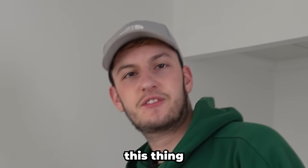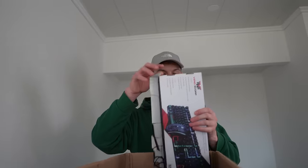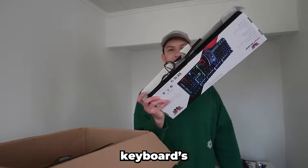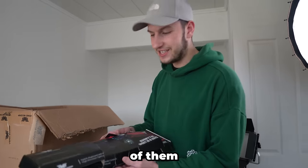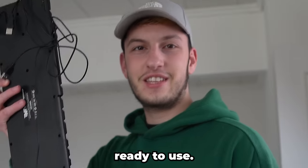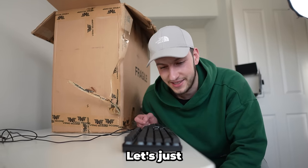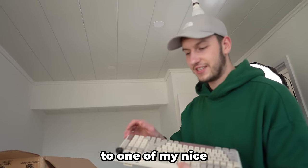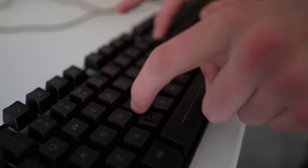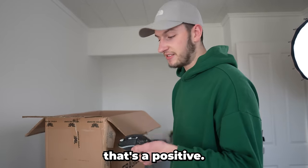Let's get this thing open. This doesn't look amazing so far. The keyboard's looking good - looks like they've already opened it for us. We slide it open and we've got a keyboard and mouse ready to use. It doesn't sound amazing - let's compare it to one of my nice keyboards. Next we've got the mouse - it clicks, so I guess that's a positive.